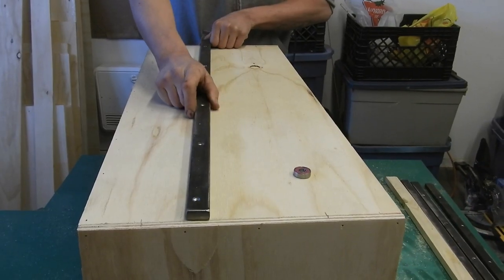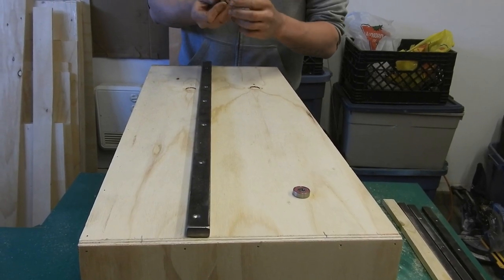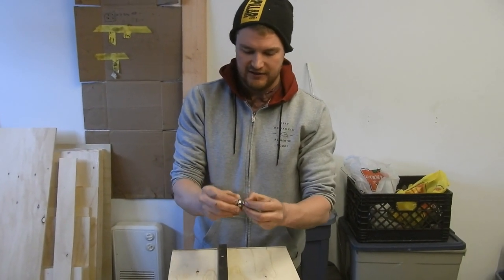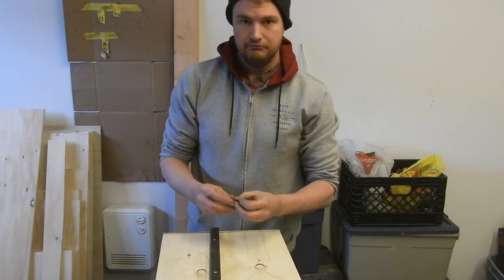We're going to drill quarter-inch holes through our drawers, and then I've got some quarter-inch flat washers to sandwich the board, with a little three-sixteenths nut as a spacer. And rock and roll.